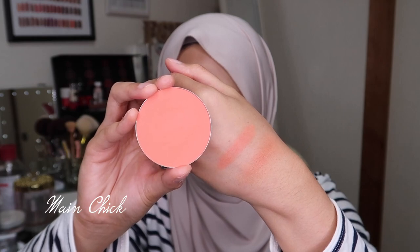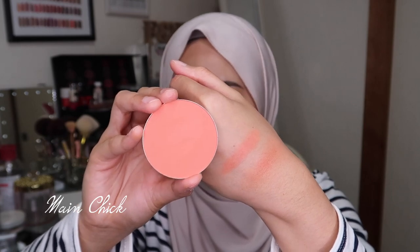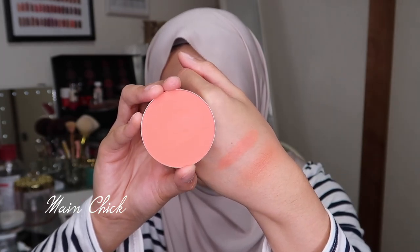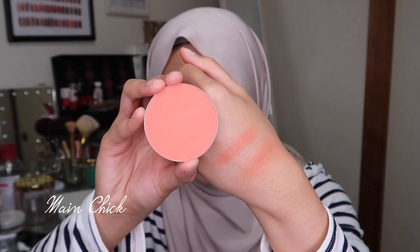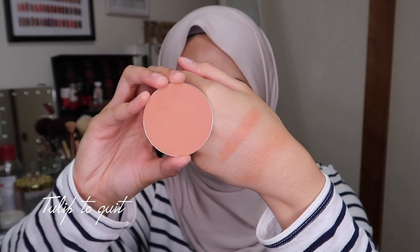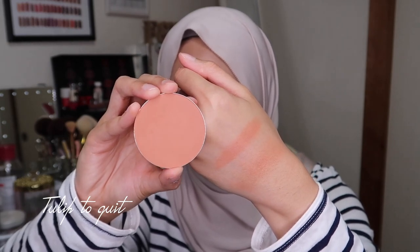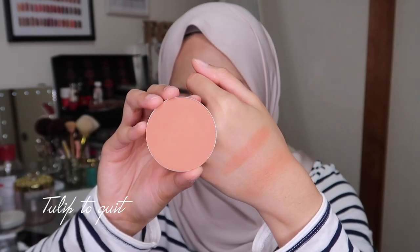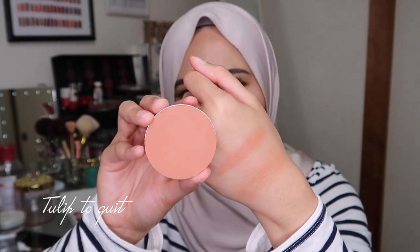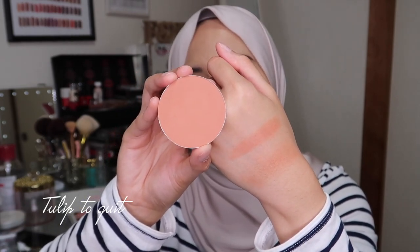Getting into the brighter colors, this one is called Man Cheek and it's my favorite of the four because I love corally orange blushers. It's described as a true peach shade — on the website I thought it would be true orange, but it's still really pretty and it brightens the cheek. Last but not least, this is Tulip to Quit, described as a light terracotta shade, which is also one of my absolute favorites.